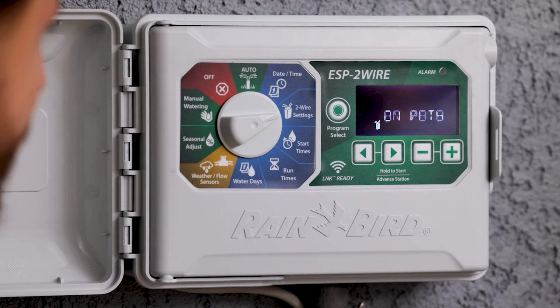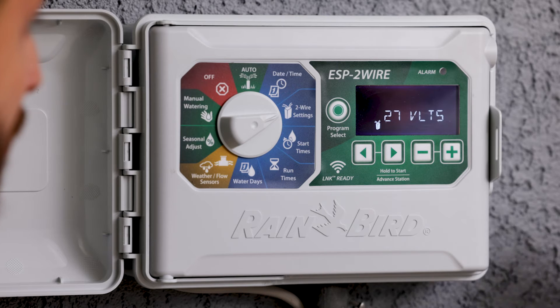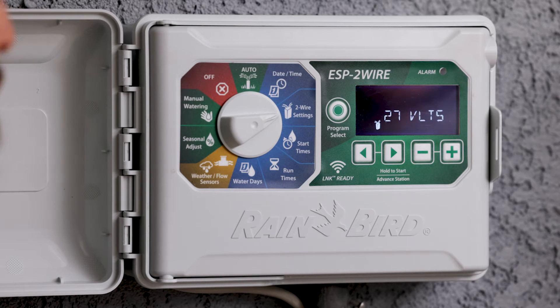It's showing our voltage at 27 volts, and a healthy voltage line on ESP2 wire should be somewhere between 26 and 28 volts.